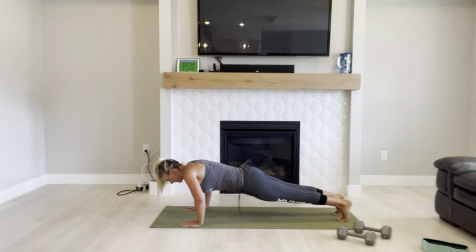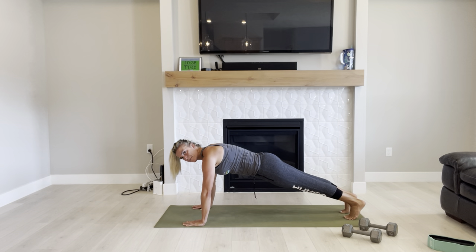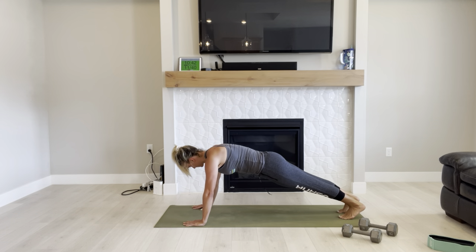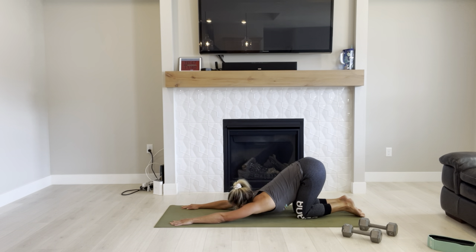It's okay to slow down, it's okay to be tired, but we're not going to give up. Inhale, exhale, plank. Great job.